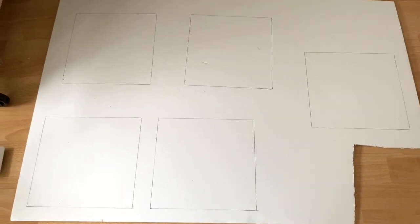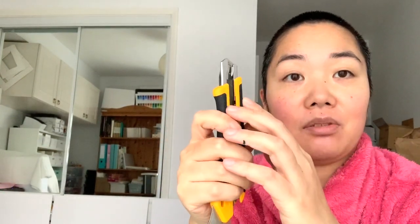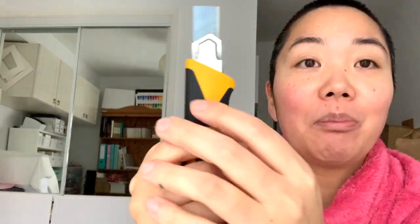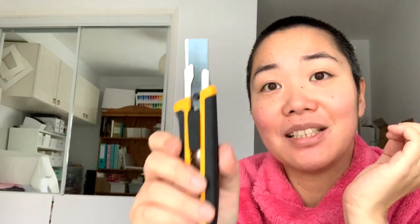You know those box cutter blades? I'm always afraid of snapping the blade myself when I need a fresh one, so I always get my husband to do it for me because it's really scary. I decided to be independent and do it myself — and this is what happened. There's a perforation that goes diagonally where it should have broken, but it just broke straight. I don't get it, but now I know why I don't do this myself — I am utterly useless at it.